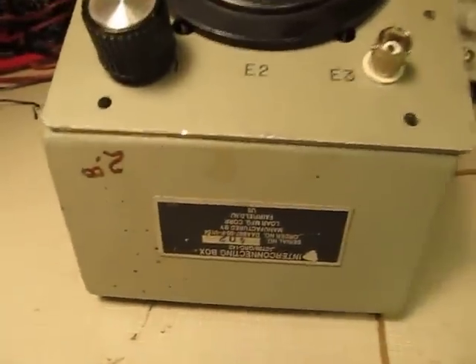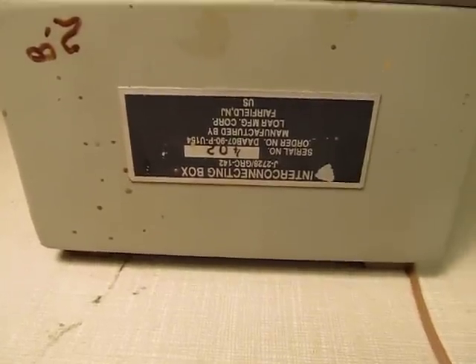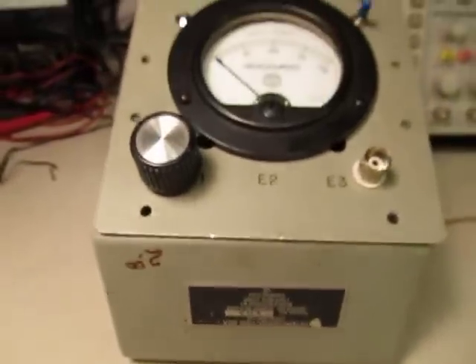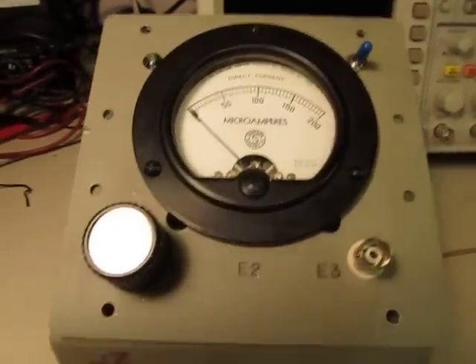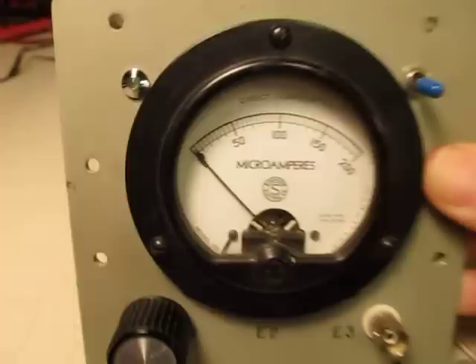I actually built this thing in a little project box — I found it at a hamfest. You can see there was some kind of interconnecting box made in Fairfield, New Jersey. The price is still there: $2. When I found it, it already had this meter mounted in it. I picked it up a couple years ago, even before I built this, and said I'd build something into it one day. So this is what I built in it.